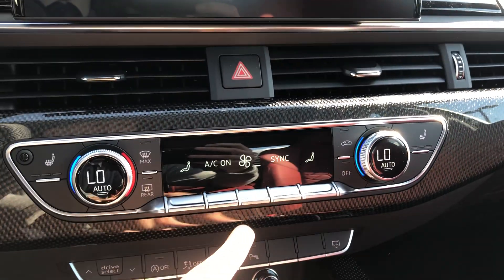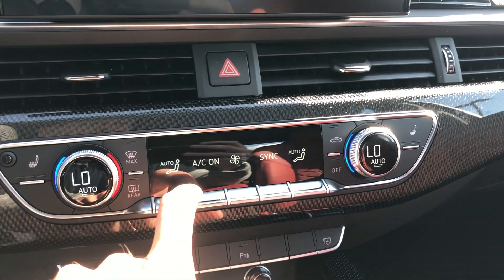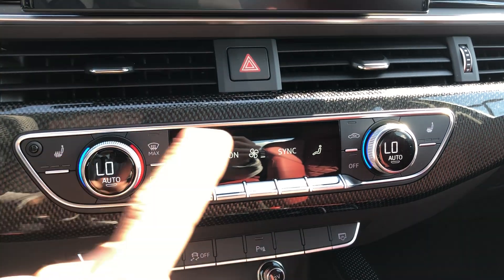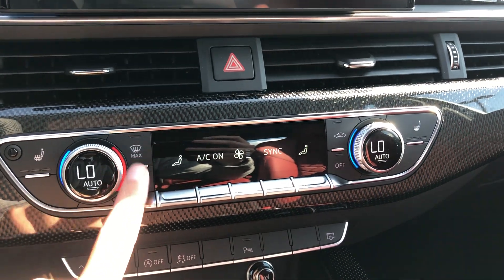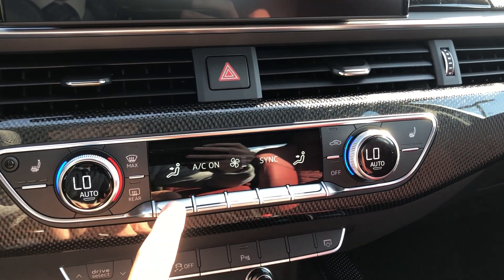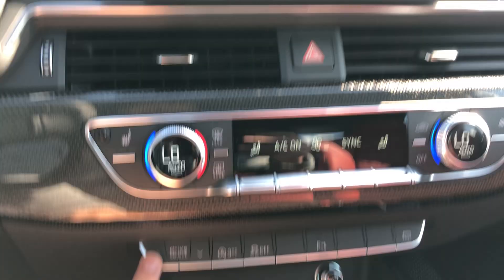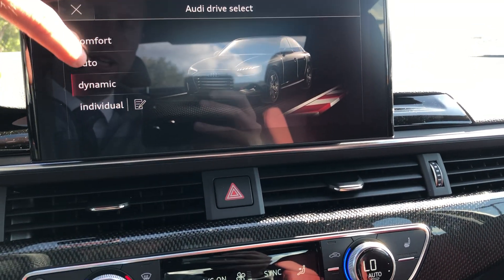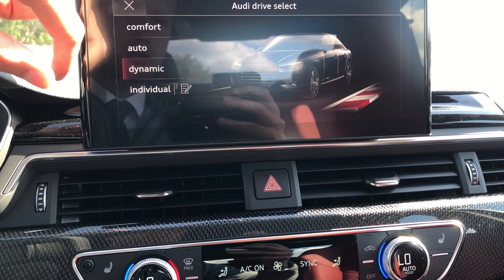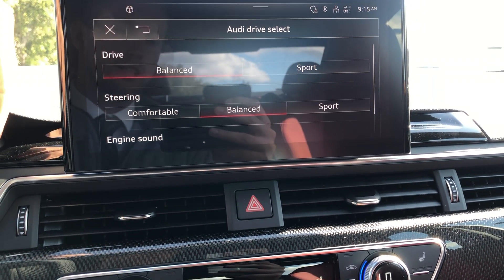Down below you have climate controls — temperature on the sides, and then these are toggle switches that are fully touch-sensitive. You'll see them highlight as you drag your finger over. Heated seats are standard, defroster, circulation, and airflow direction controls. Pretty intuitive. Your drive select gives you different drive modes: comfort is like Audi's eco mode, automatic will switch for you depending on how you're driving, dynamic is Audi's sport mode, and individual lets you tailor a couple settings yourself.